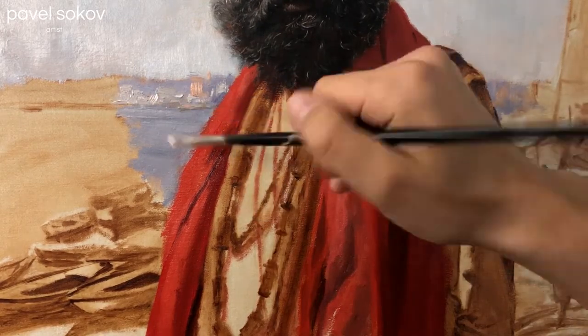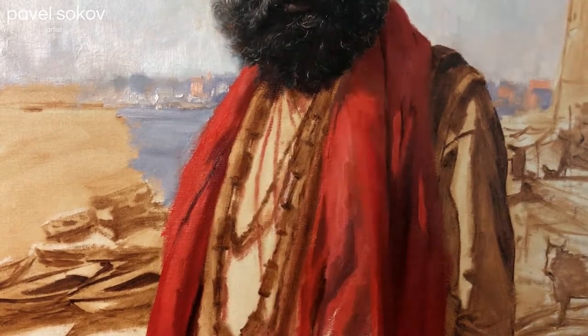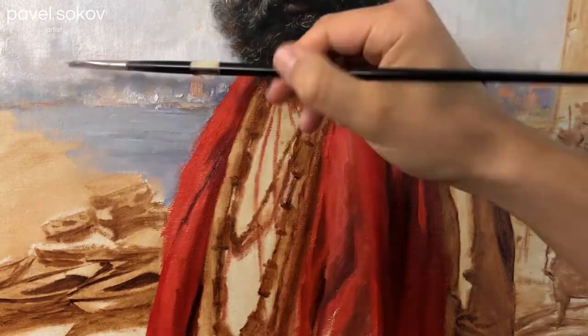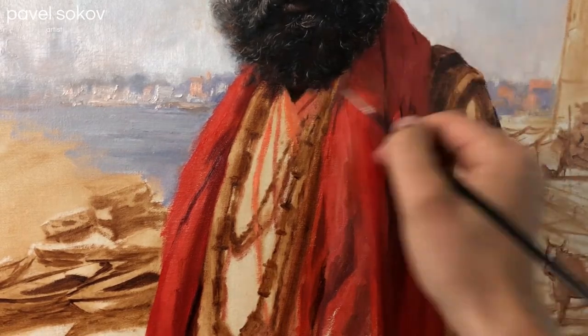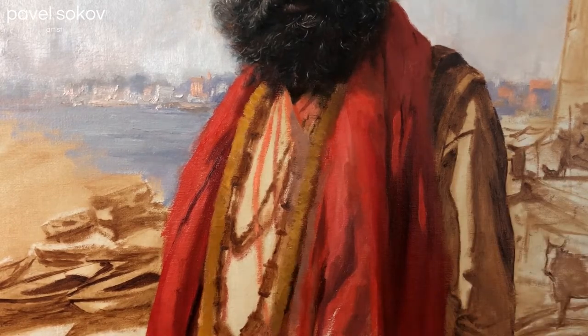I was uncomfortable with the red of the scarf lacking that cold context of the Ganges River behind it. Because when it's in isolation and it's on top of that warm underpainting, you're not seeing the true relationship of the colors you're going to have in your final painting. So that's why I took the time here to fill in a little bit of that cold background, just to let that red pop off of it so we can get a better idea of what the painting is going towards.